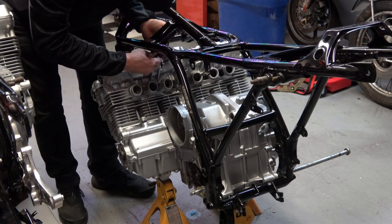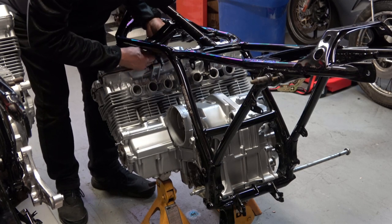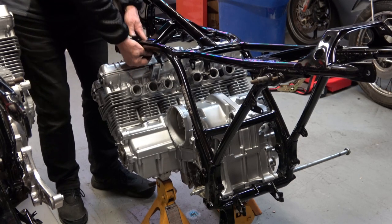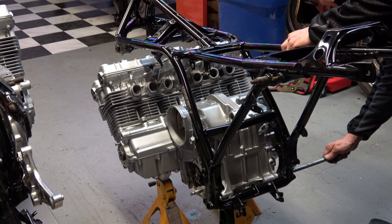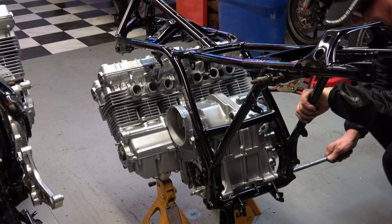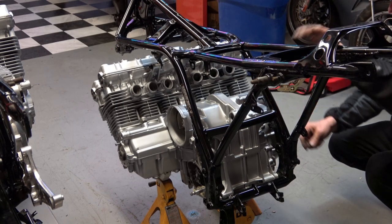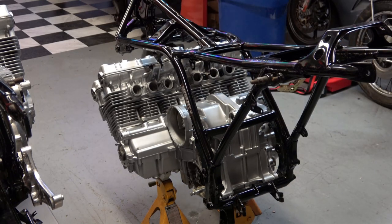I go ahead and hand tighten — I can't over-emphasize that enough, especially on these small rear motor mounts up there, because the bolts are very very short. If you get them in there crooked, that's it — you've stripped the threads. Then I go ahead and remove the bottom motor mount for now, because I have to install the swing arm and all that other stuff at the bottom before I can install that lower motor mount.